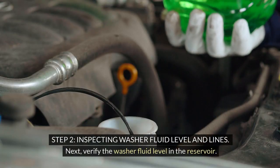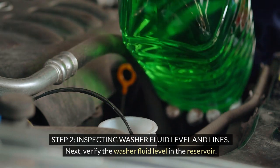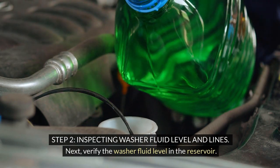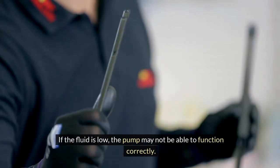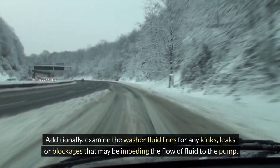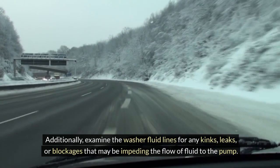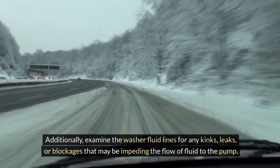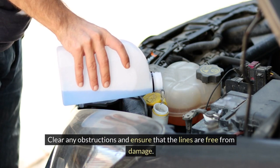Step 2 — Inspecting washer fluid level and lines: verify the washer fluid level in the reservoir. If the fluid is low, the pump may not be able to function correctly. Additionally, examine the washer fluid lines for any kinks, leaks, or blockages that may be impeding the flow of fluid to the pump. Clear any obstructions and ensure that the lines are free from damage.